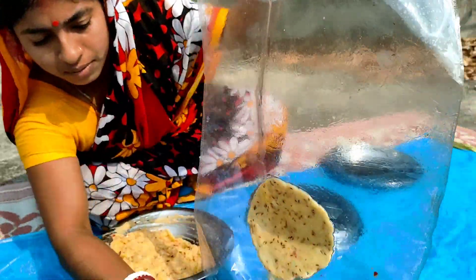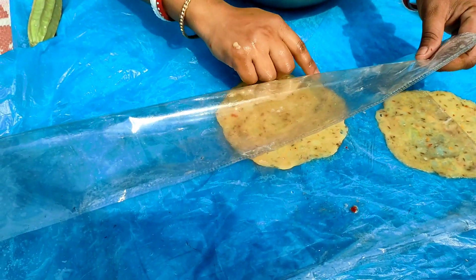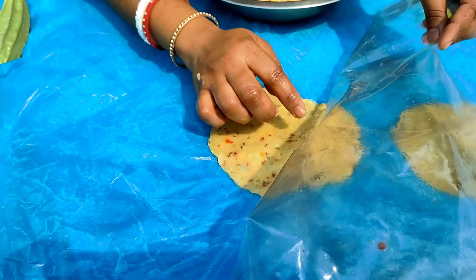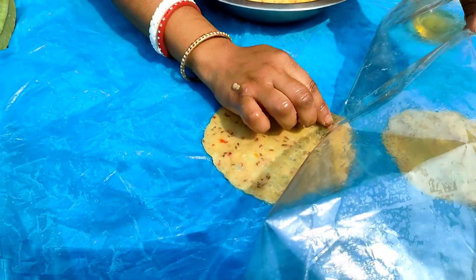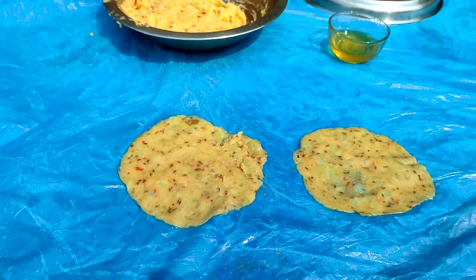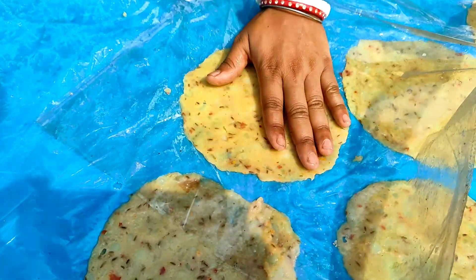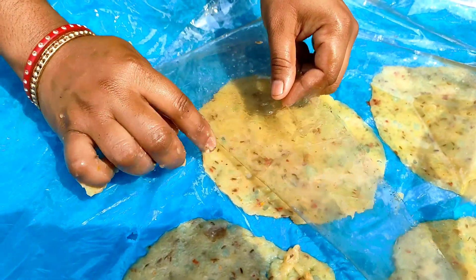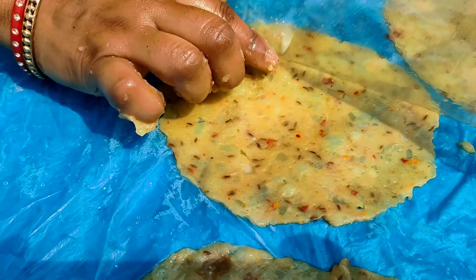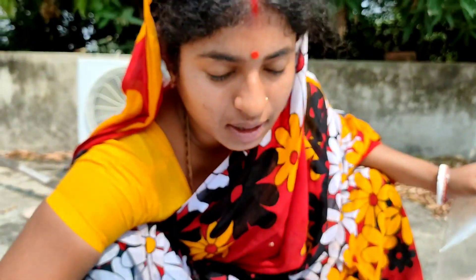Now we will cut it. We will cut the whole piece. Look how beautiful the pappota is — the gouta, Lanka, the pappota. I've given this pappota to us, but there are a few people who don't know of the stuff.